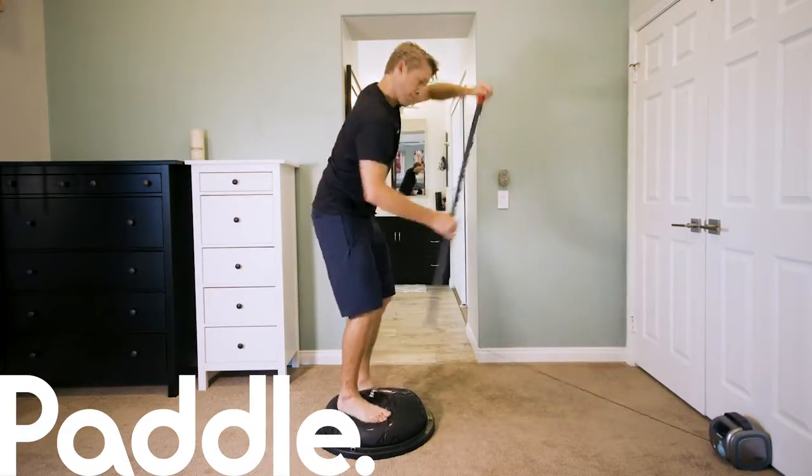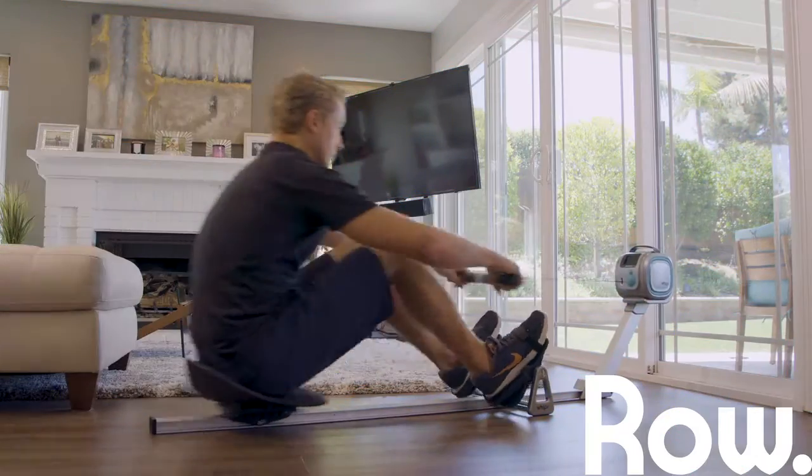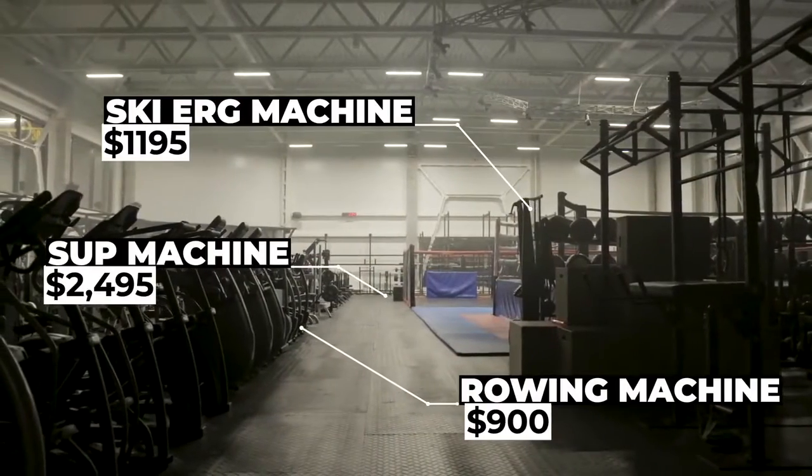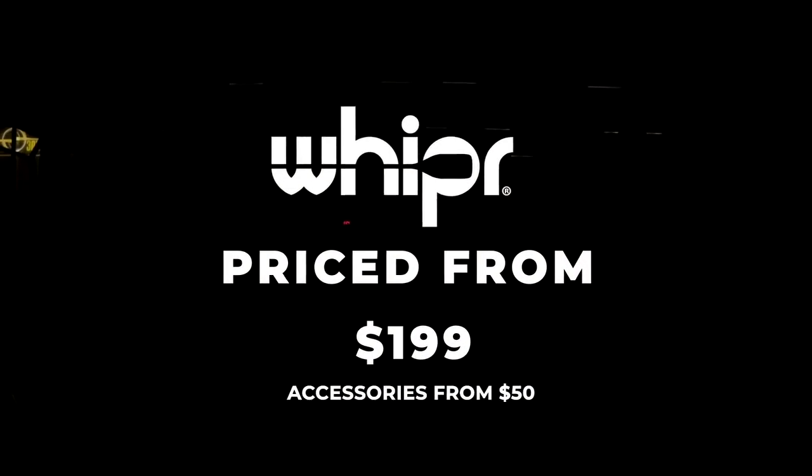Whipper is a sensibly priced investment in your fitness lifestyle. To get similar functionality out of other machines, you'd have to spend over $4,000 and take up a bedroom in your house. Our Kickstarter pricing will get you all three modalities for less than 10% of that.